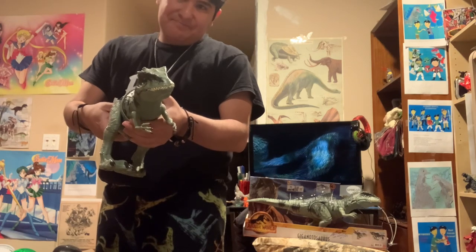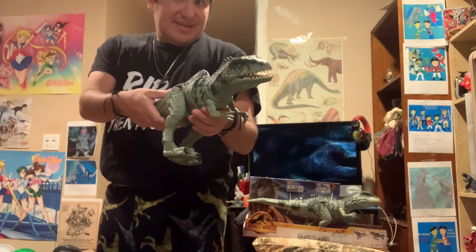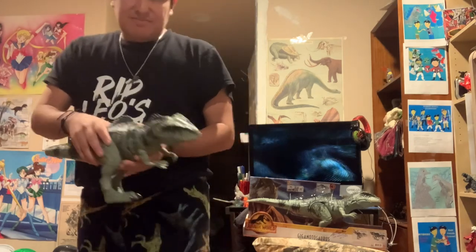My little friend, say goodbye. I'm going to say goodbye.